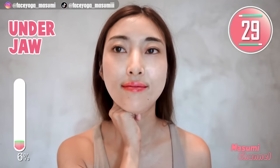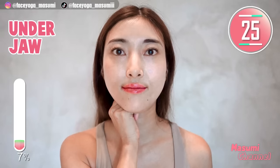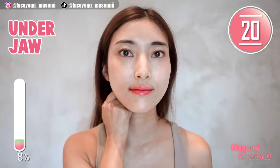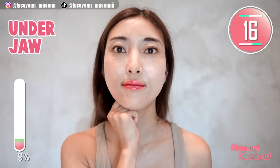Press your knuckles under the jawline and tilt your head to the left. And come back. Repeat this movement. I love this little pressure. Let's get beautiful jawline everyone.